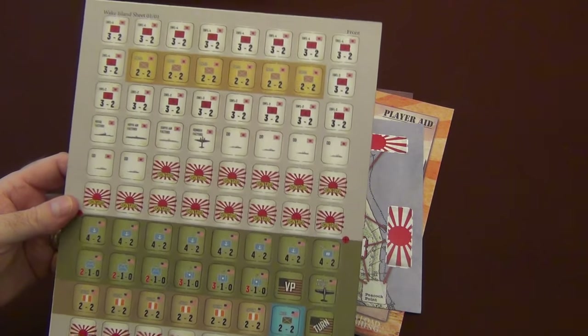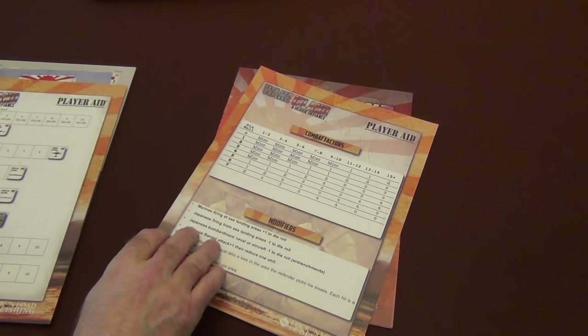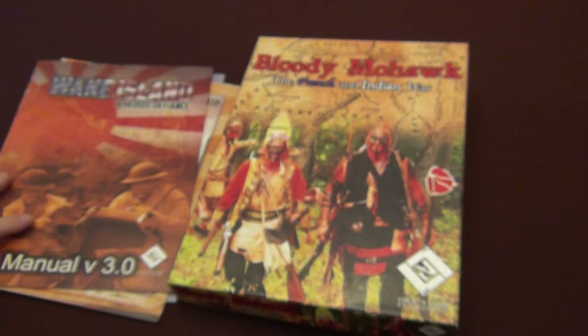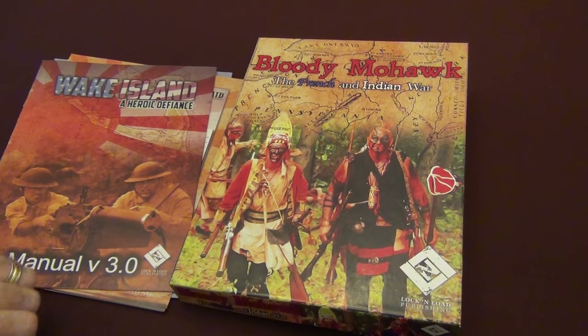No clipping needed. So that is a quick sneak peek at Wake Island: Heroic Defiance and Bloody Mohawk, coming from Lock and Load Publishing very soon. So stay tuned, check it out at Lock and Load Publishing's website, and I will see you guys next time. Thanks a lot.